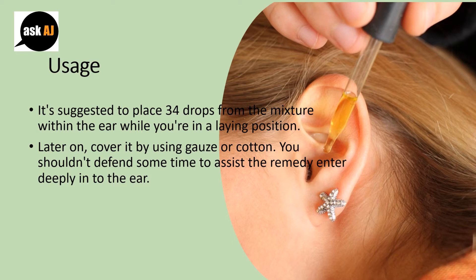Allow some time to let the remedy enter deeply into the ear. You will be astonished by the fast results.